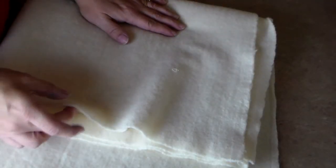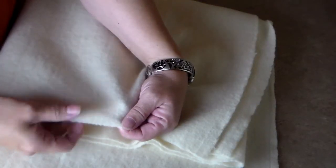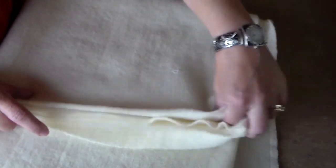Once it is dry, you take it out and you can see it's a lot like felt now. You could cut it into any shape you want and it would not unravel. I hope you found that helpful — if you did, be sure to click the like button below and subscribe. I'll see you next time!